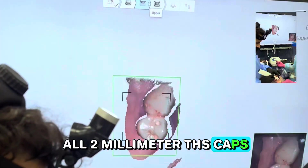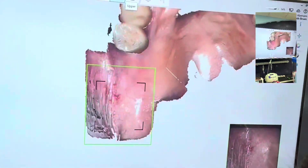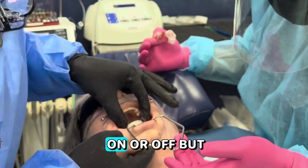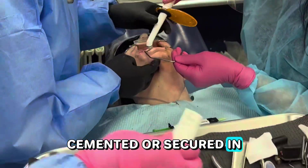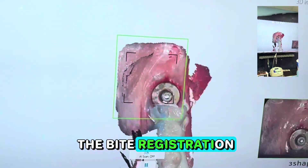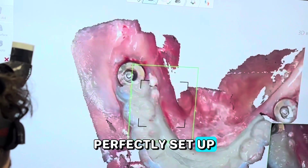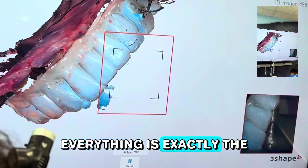On this case I had to rescan a couple of times and add some powder because my tips were slightly defective, but we got it done in under one minute. We ended up using all 2mm THS caps. We then scanned the upper arch, which we're not treating right now. The temporary is delivered and cemented; we cure it quickly. We take the bite registration after scanning the lower, making sure the THS caps are exposed so the bite is perfectly set up — two in the back, one in the front.